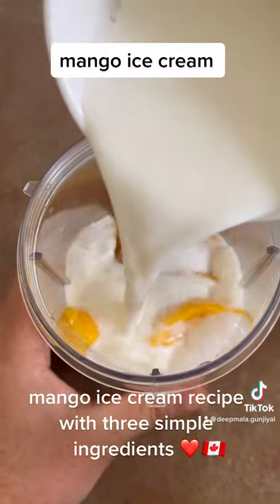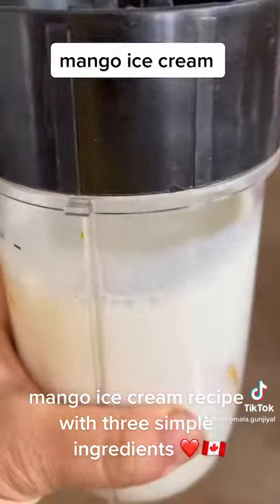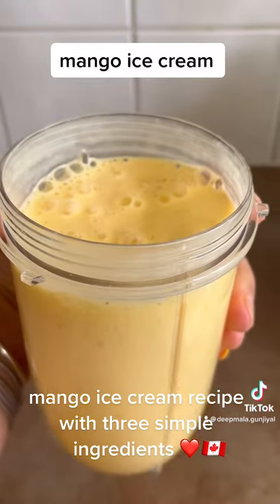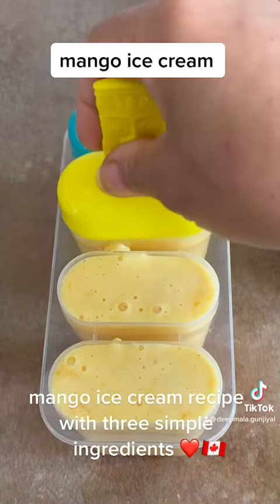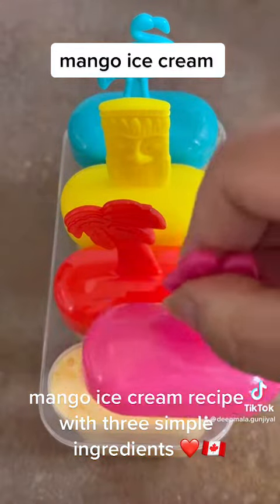After mixing the ingredients, I'm going to put them in a blender and the shake is ready. Then I pour it into a molding jar, put the lid on, and place it in the fridge.